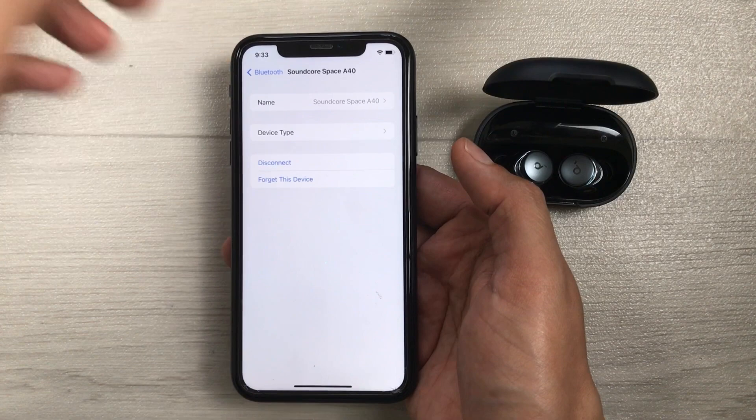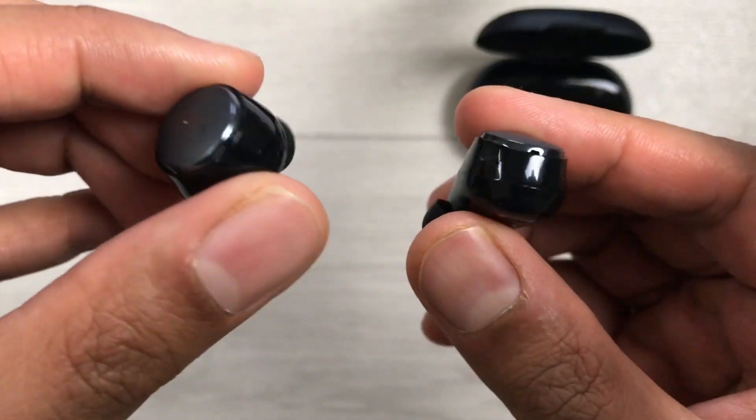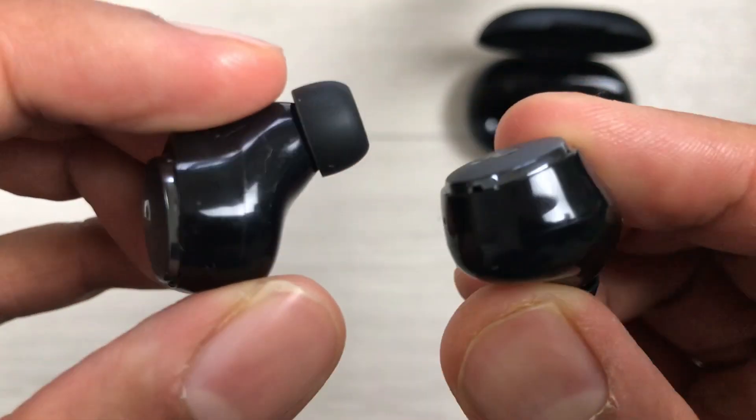So this is how you can connect the earbuds with a new device and unpair from the old device. That's all for today's video — I hope you liked and enjoyed the video. Please subscribe to my channel, thank you very much.